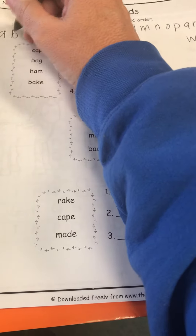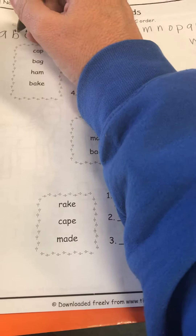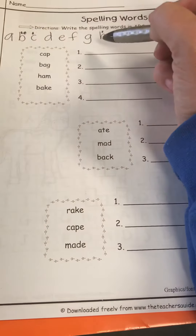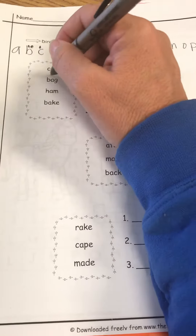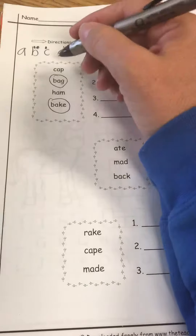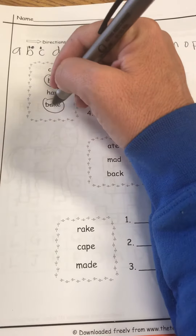Cap, bag, ham, and bake. Uh-oh — I have two B's, a C, and an H. When I have two B's, I cannot just pick whichever one I want to go first. These are my two B's: I have bag and I have bake. I can't just pick which one goes first — I've got to go to the next letter. So the next letter in both is B-A, so I'm gonna cross off B-A.